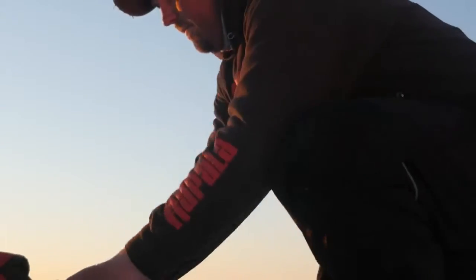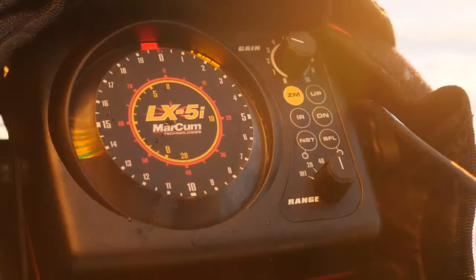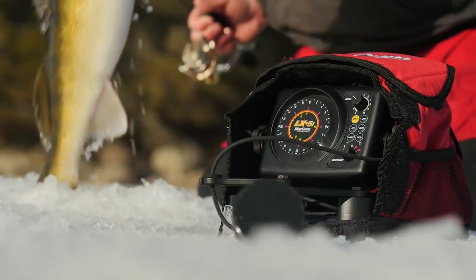No other flasher can match the LX5i's 2500 watts of power. Patented movable zoom and super fine line technology improves screen resolution and enhances target separation to a razor-thin three-quarter inch.